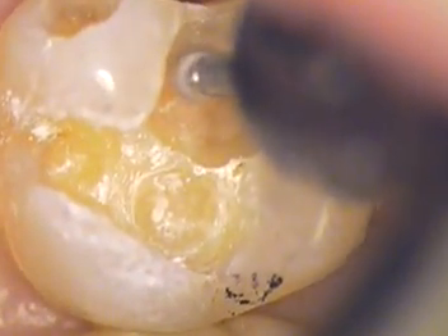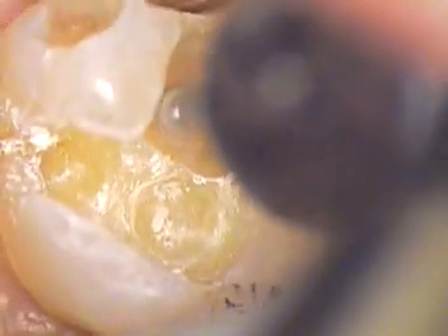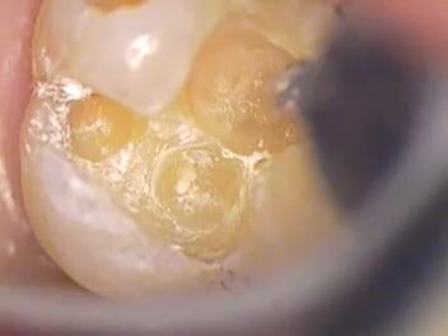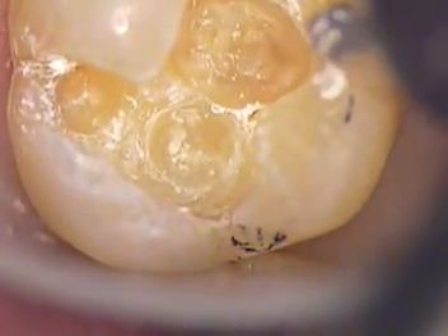We're going to use something called Vitrobond in the middle of this tooth. Right in this opal area — see that right there, that is a telomede no-no zone there. We'll go around the other side, being very careful to protect this tooth and insulate it.